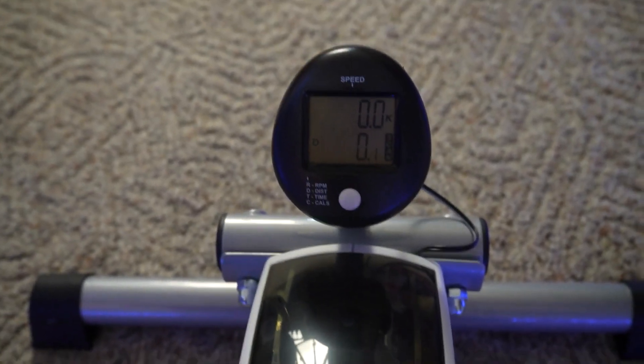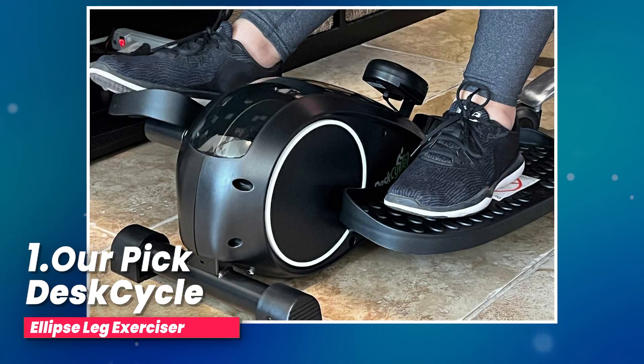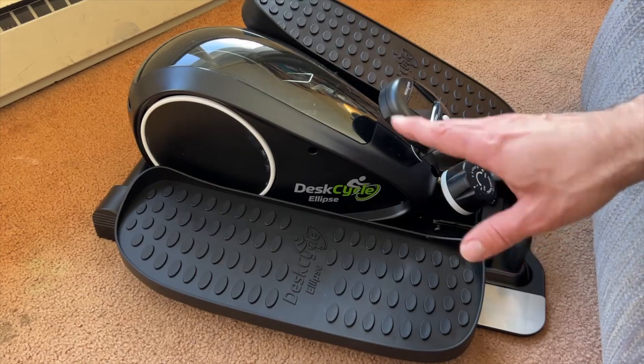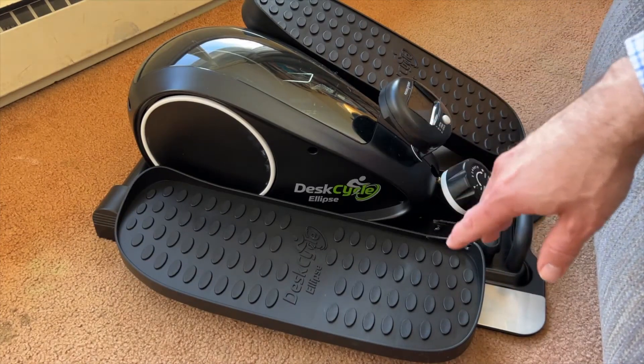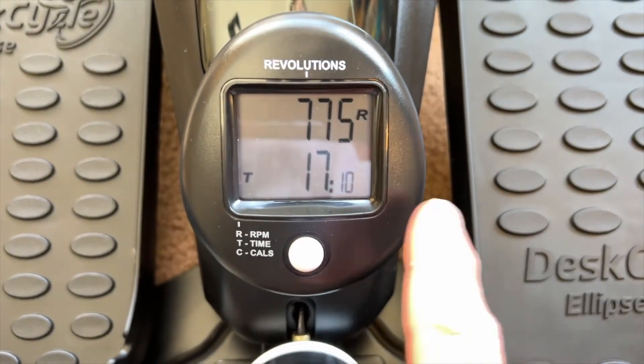Welcome to Top Pick 3, where we skip the mediocre and highlight only the best. Just a heads up — the links below are affiliate links. We're all about transparency and making your shopping journey smoother than ever. Now, let's find your top pick.